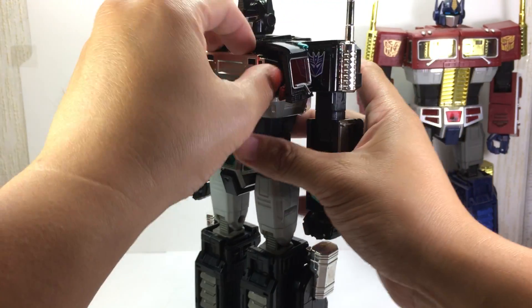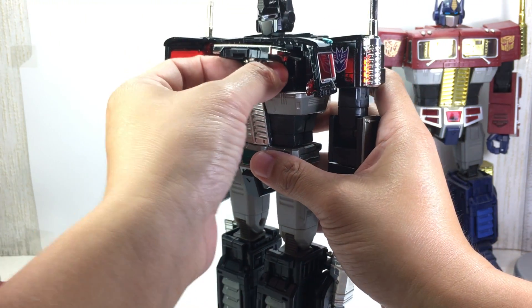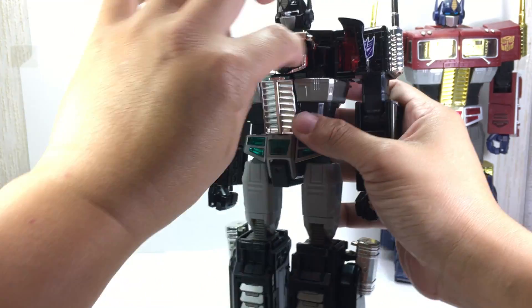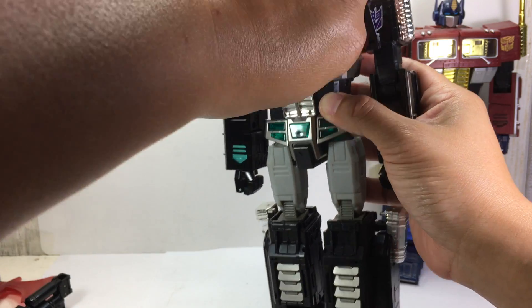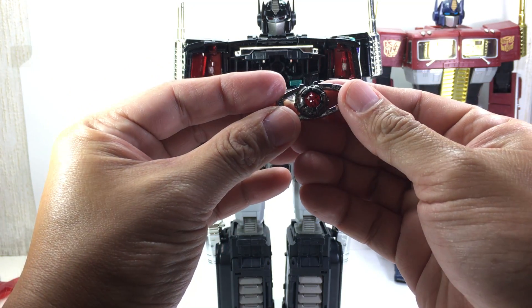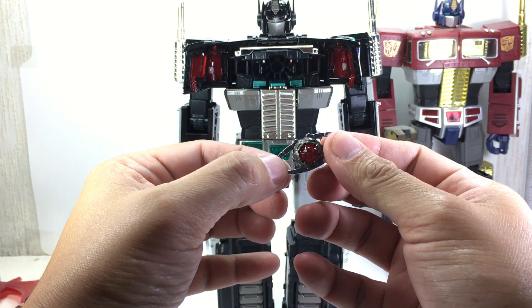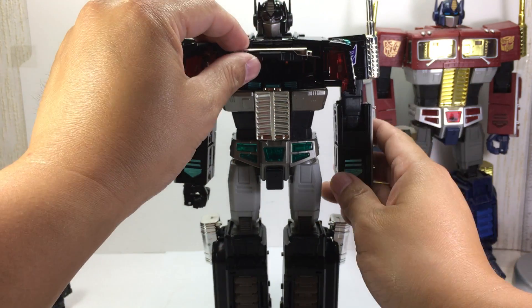It does have the dark matrix — or dead matrix, I think. That's what the instructions call it. Here you go: the dead matrix. It's not blue, it's red, with a gunmetal gray inner sphere, and then chrome on the outside. That's pretty cool. And speaking of the manual...